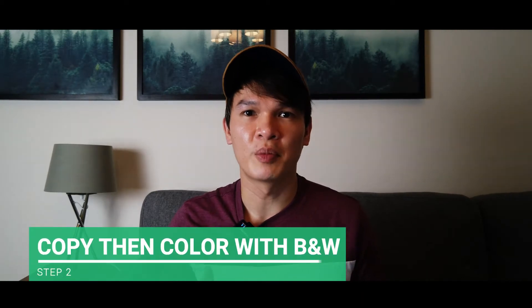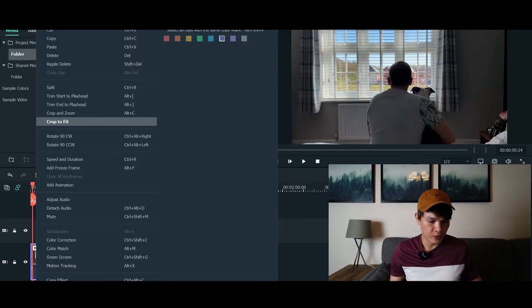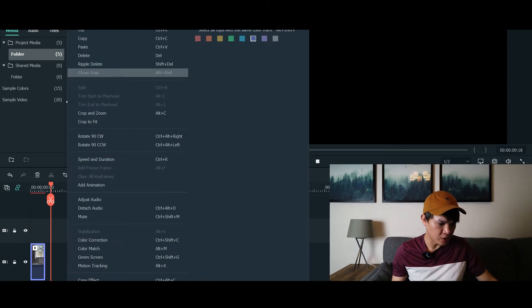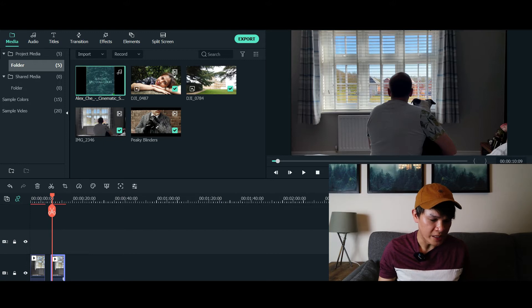Step two is to copy and paste your video to your timeline — this will be your second video. So what I'm going to do next is copy this video and then paste it to the timeline. Once you've copy and pasted your second video, the next thing you have to do is color grade that video using the black and white preset. Here's how you're going to do that.